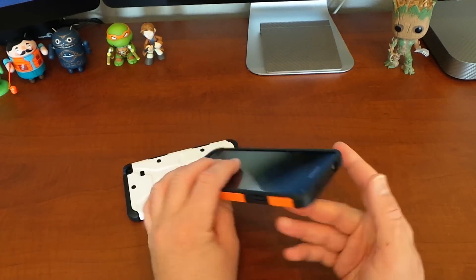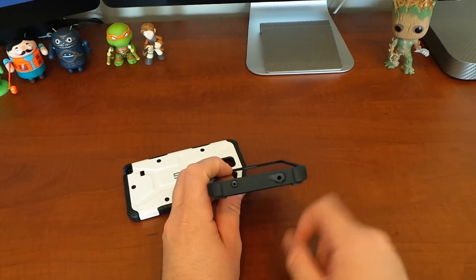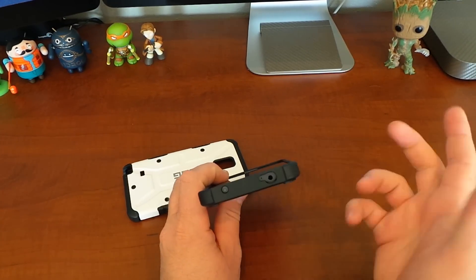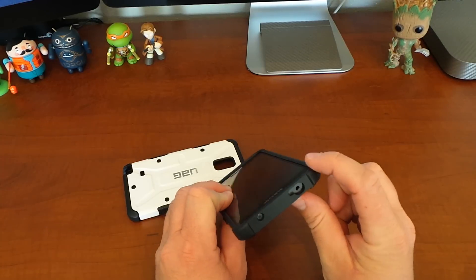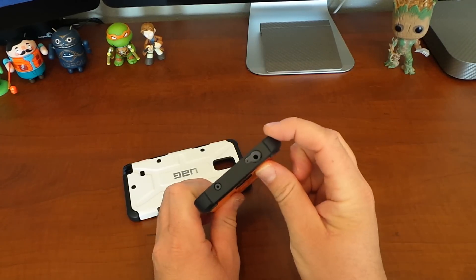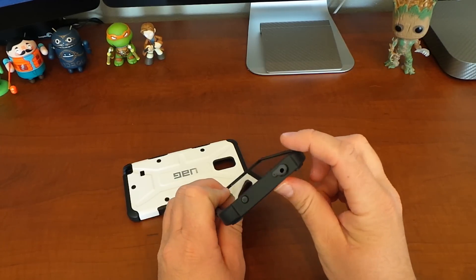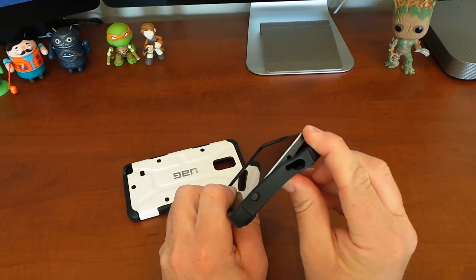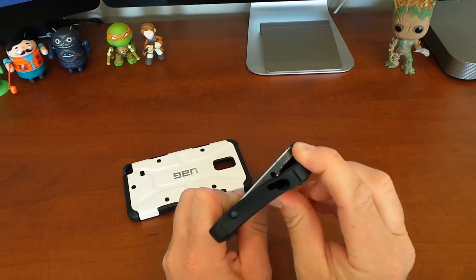To remove this, I like to start right up here by the headphone jack — you can do this on any one of the four corners, this is just the one I like to start at. You want to place your finger right here and your thumb on the back of the case, and just pull. Once you do that, you're able to pull that away from the phone.